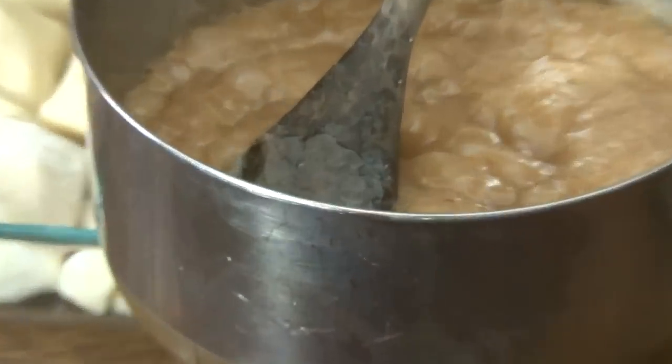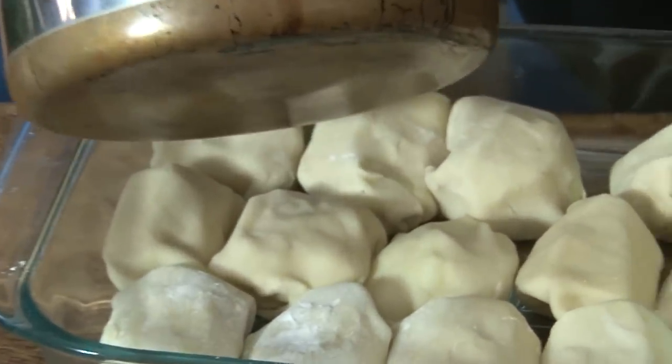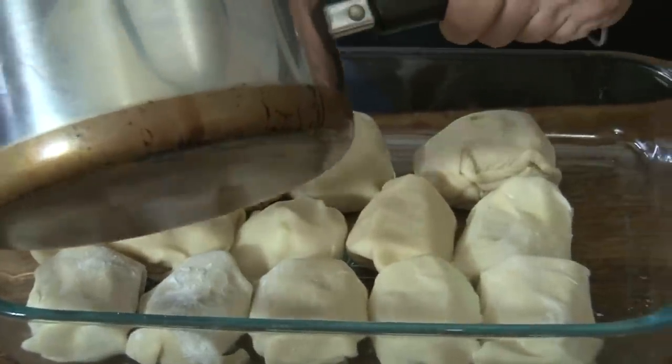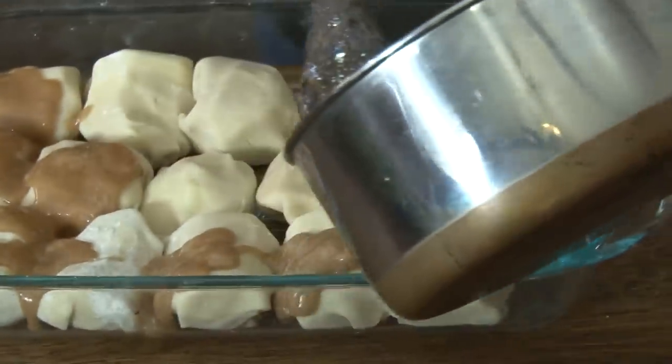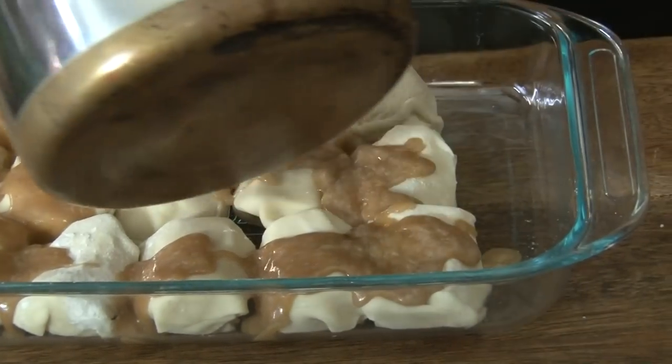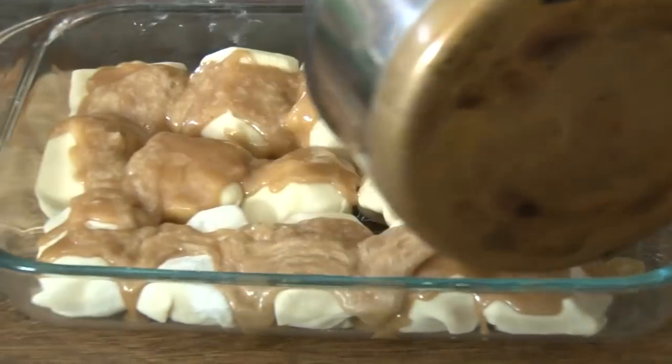We have the sugar syrup. This goes — I'm going to put a little on it. This is a special occasion — right over the top.